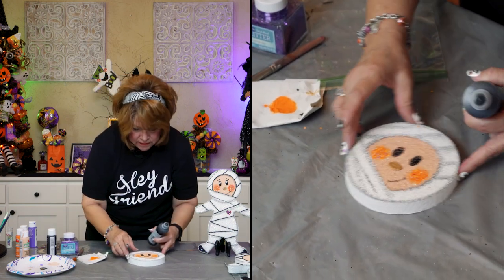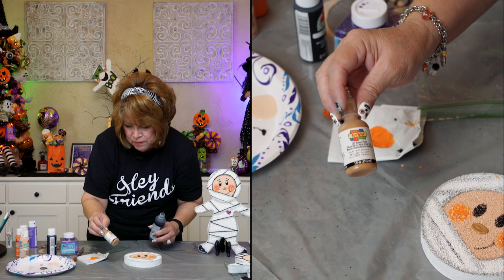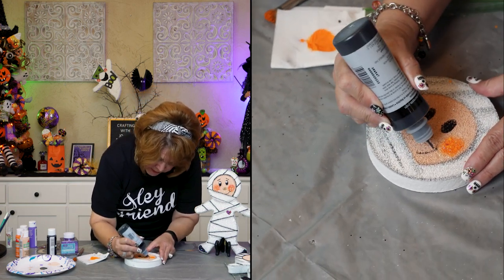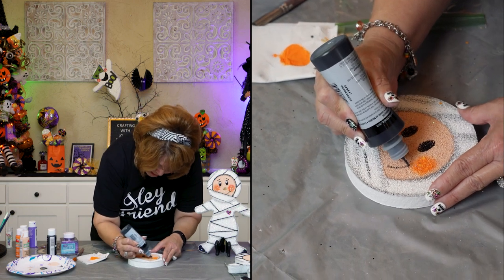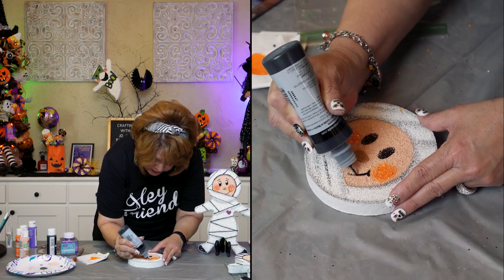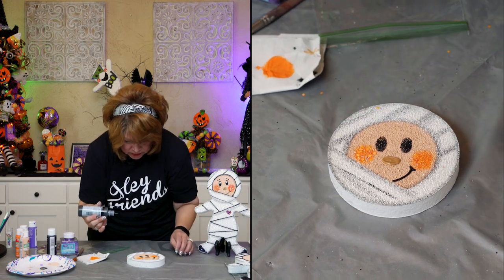Friends, the nose — I used the Scribbles Slick paint. It's still Tulip brand, just a different product name, and it comes in a little bottle in a variety of different colors. You wouldn't want to buy a big bottle of brown or beige because you won't use it — it'll dry up before you finish unless you're doing a project that calls for that color.